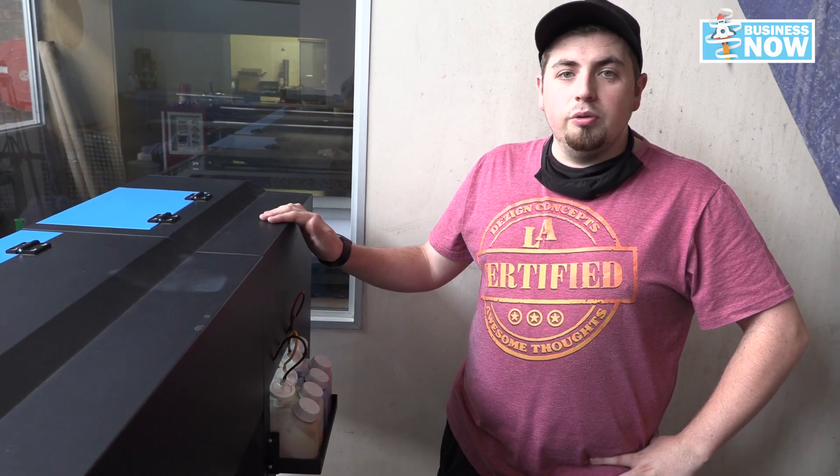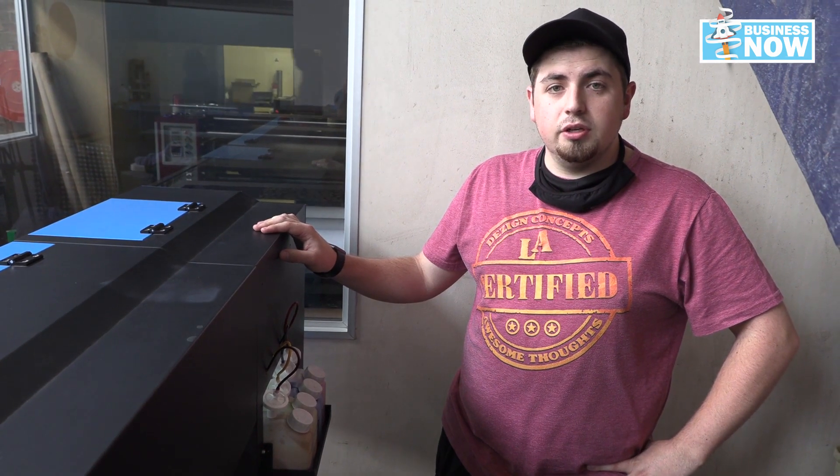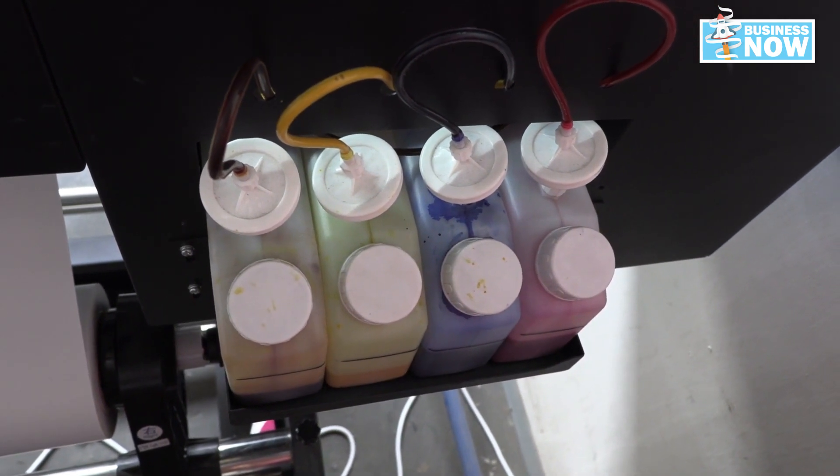If you come with me, I'll show you the bulk ink tank system at the back of the machine. With each configuration of this machine, you have a choice of doing sublimation ink, eco-solvent ink, and water-based ink. All of those can be poured into our bulk ink tank system, making it very easy for you to use — no cartridges and no wasting money.